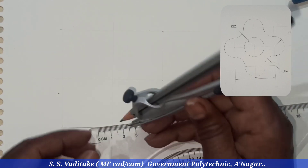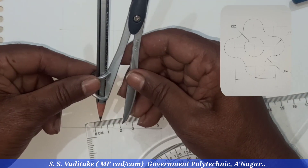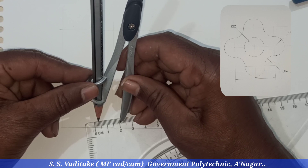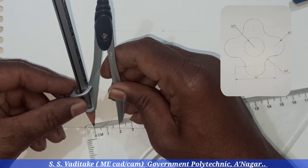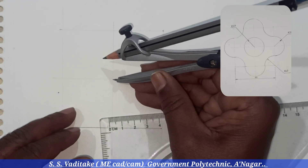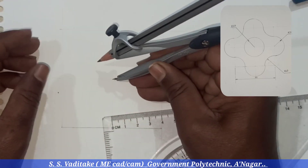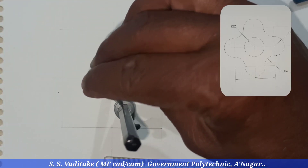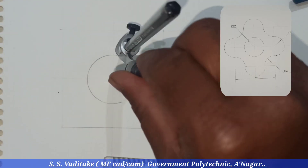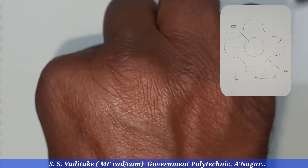Now draw a circle having a radius of 20 millimeters. Take this distance in the compass, take this center point, and draw the complete circle. Using the compass, the circle should be drawn smoothly.